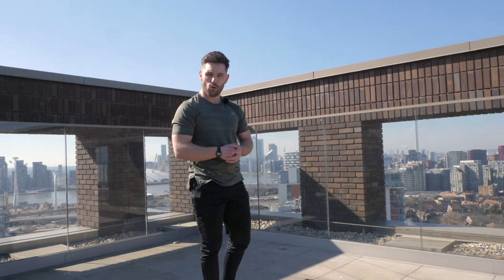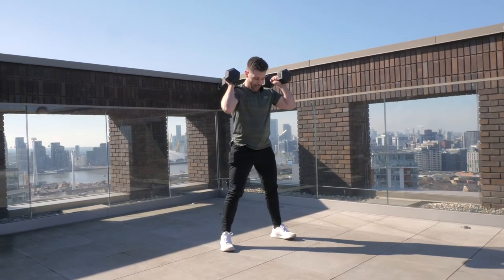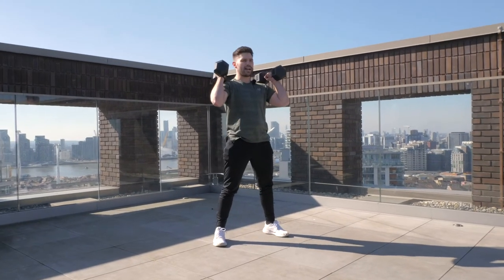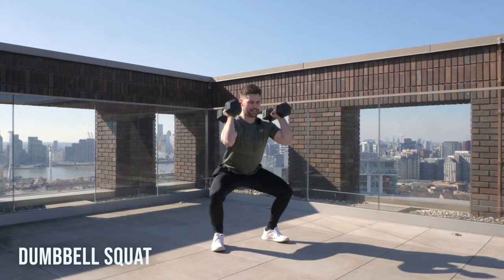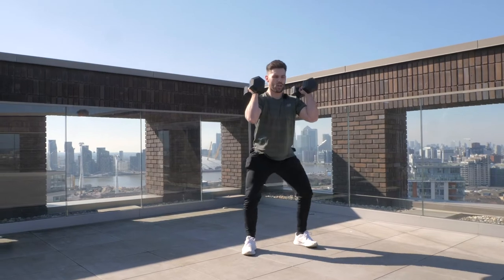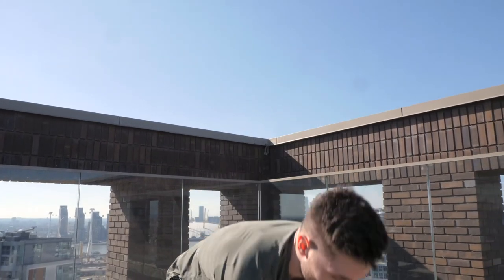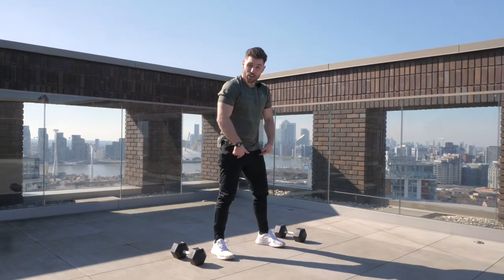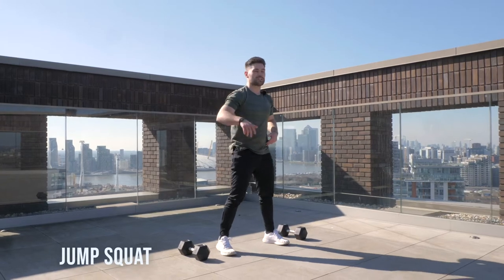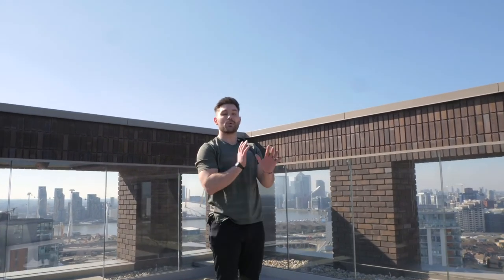After that we're going to pick the dumbbells up again and return them to that same rack position. From there we're going to adopt a squat stance — feet shoulder width, chest nice and upright. Sit the hips back and down, keeping the chest elevated, trying to keep the feet flat on the floor with the majority of the weight going through the heel. A squat is when we get our hip crease below the line of our knee — it should be stimulating our glutes and our hamstrings. Just like before, as soon as we've done 10 reps we're going to place the dumbbells to one side.